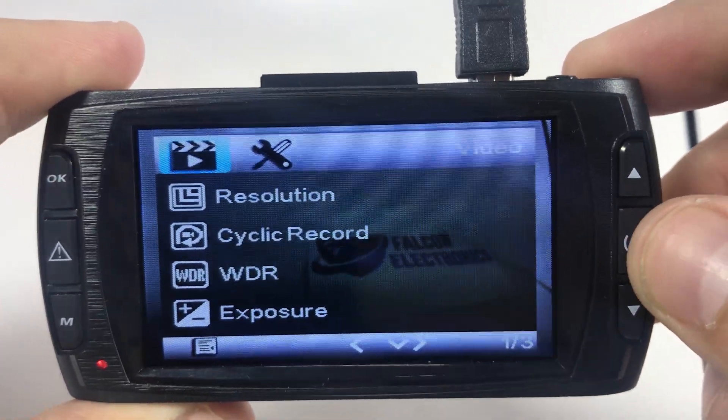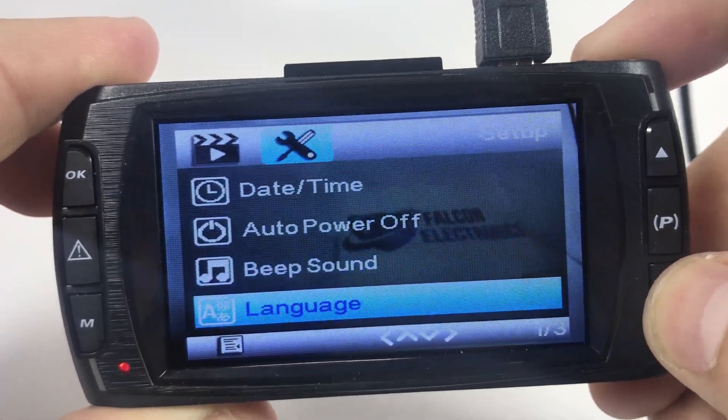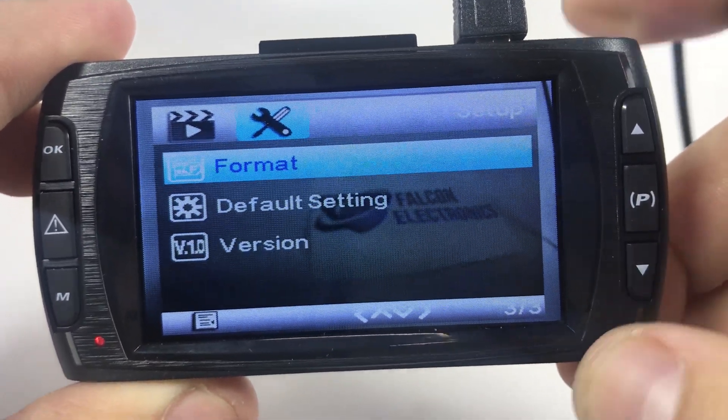You're going to hit the menu button once and twice. Then you'll be using your down arrow all the way to format.